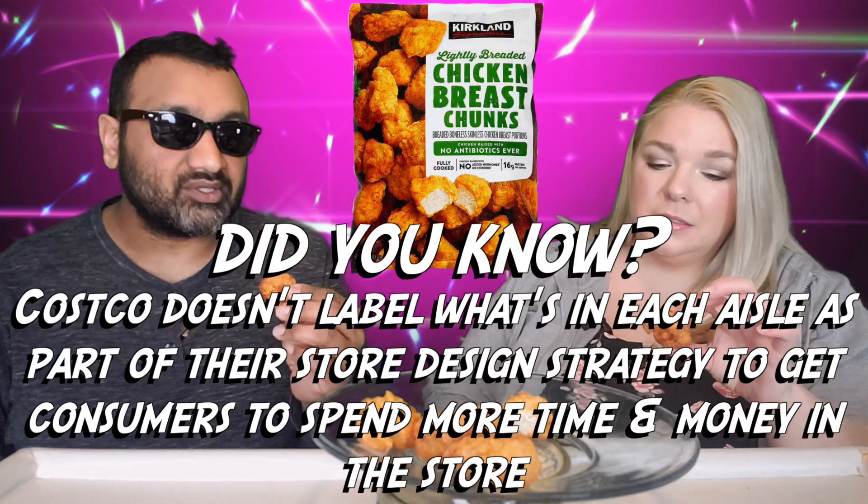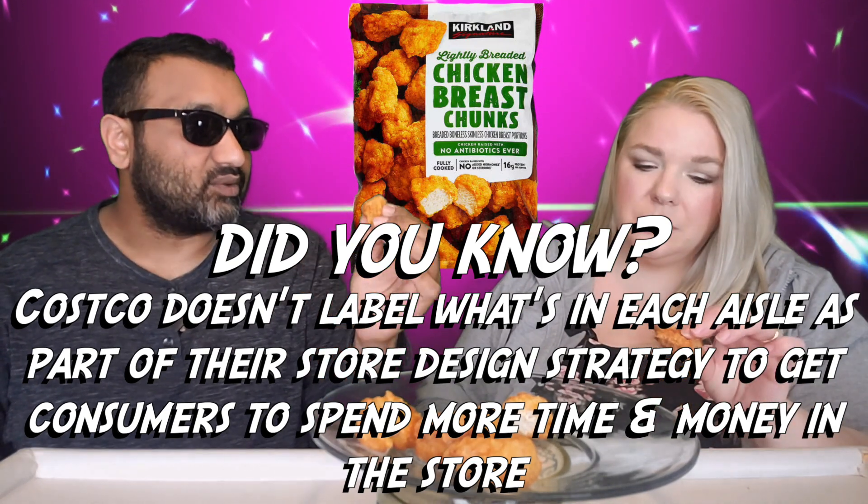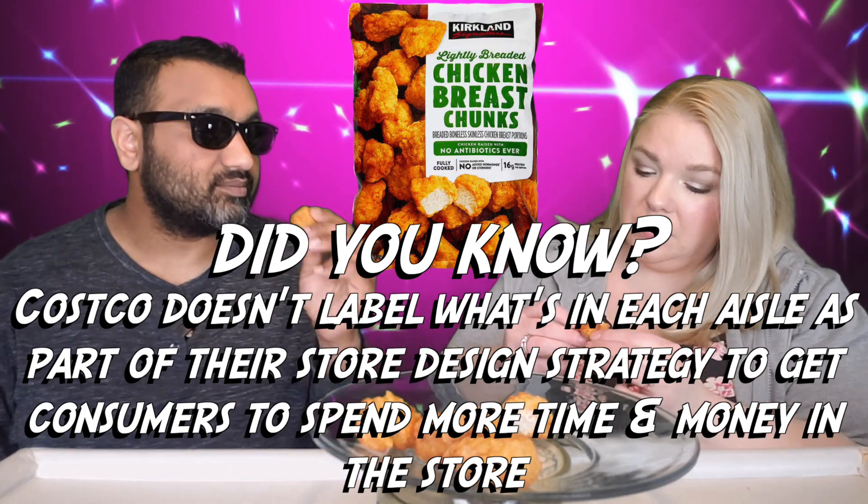Taking a look at these, they're not oily. It smells good, but I don't feel like there's a lot of chicken in it — when I squeeze it, it seems a little hollow. The breading is a little thick, so we'll see.